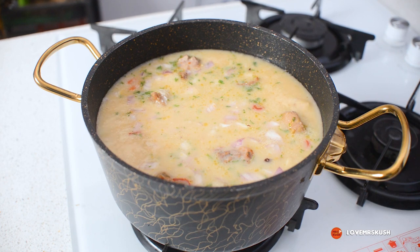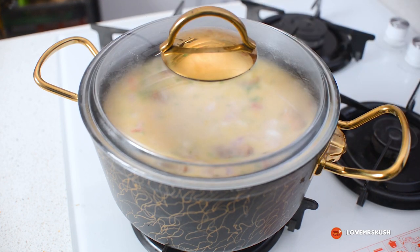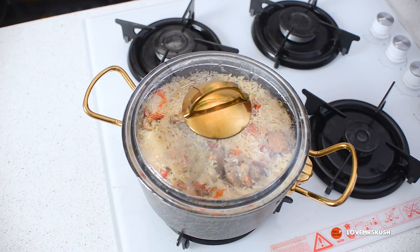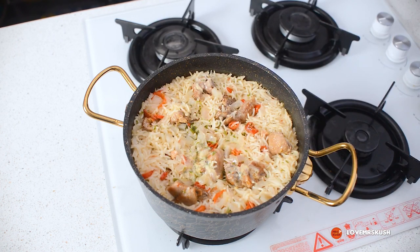Now I'm going to cover it and allow it to do its thing for about 10 minutes. It's been 10 minutes — basmati rice doesn't take a long time to cook — so it's time for us to check on our rice.